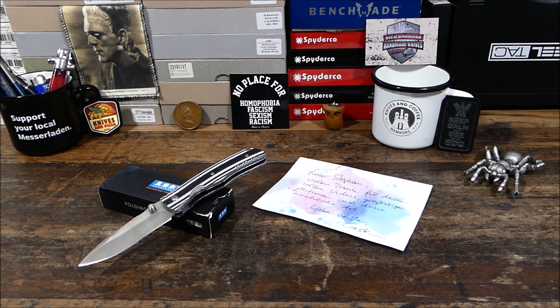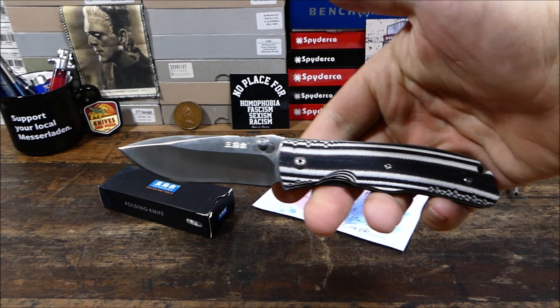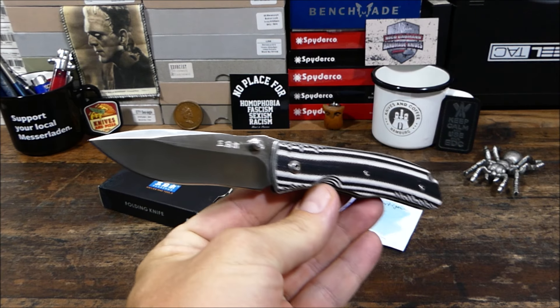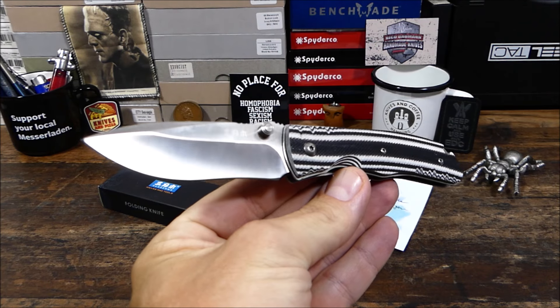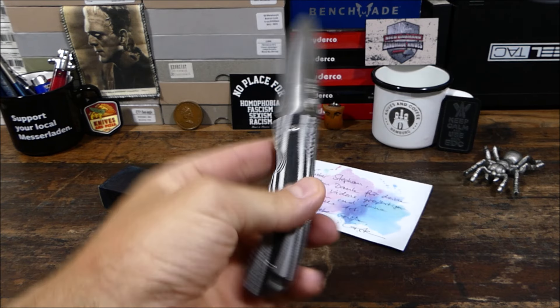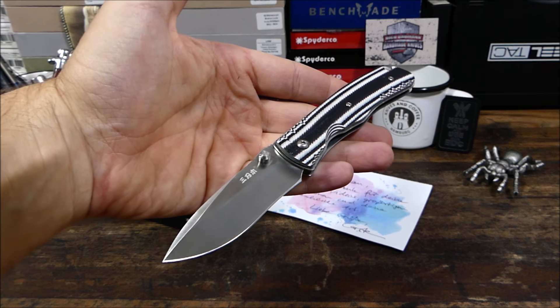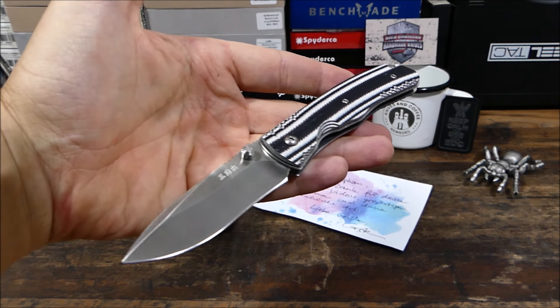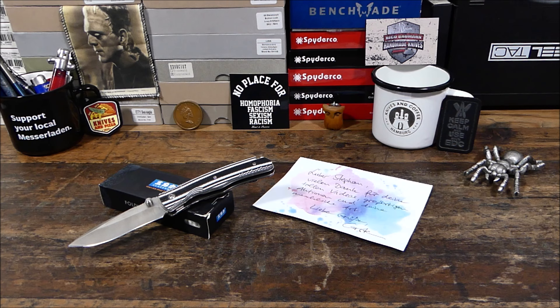Moin, heute mal wieder ein Video aus der Reihe, aus der Szene für die Szene. Heute geht es um dieses schicke Sanrenmu 9055. Das habe ich in der Vergangenheit auch schon des Öfteren auf meinem Kanal gezeigt und vorgestellt. Ich versuche, das Video dazu mit in die Videobeschreibung reinzupacken. Ansonsten einfach Sanrenmu 9055 – ich glaube MUC heißt dieses Modell hier – in die Suchfunktion eingeben hier bei YouTube, da werdet ihr fündig.